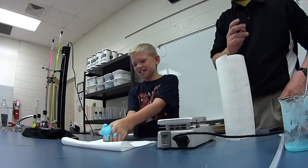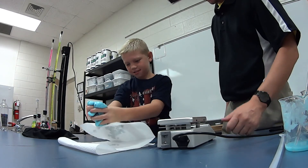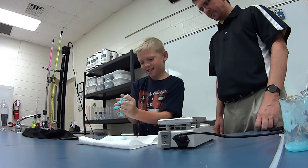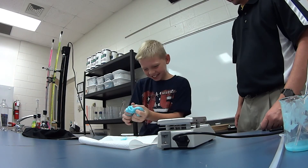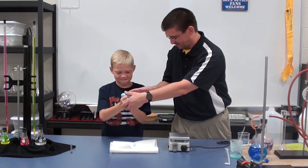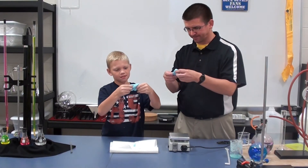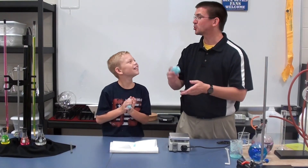Just start squishing it around in your hands. The more you work it around, the more it's going to start to firm up, turn more solid and less drippy. Don't stick it to the paper towel or it's not going to come off easily. It's getting harder — let's break it in half, you can have half and I'll have half. The more you work it around, it's going to start to get stretchier and get more of that silly putty feel to it.